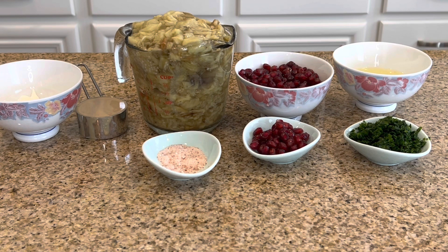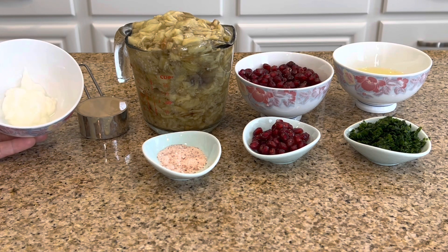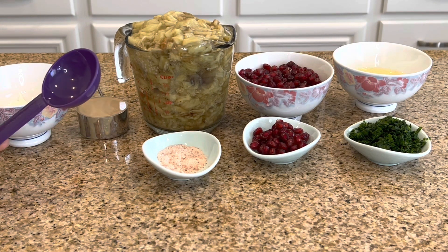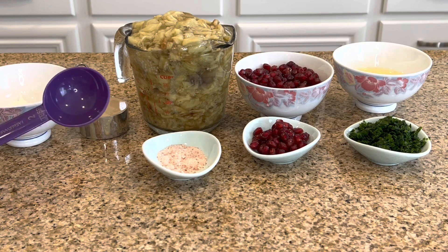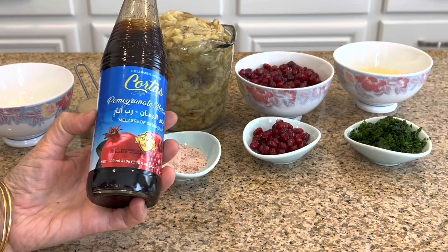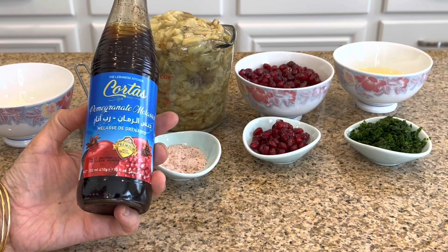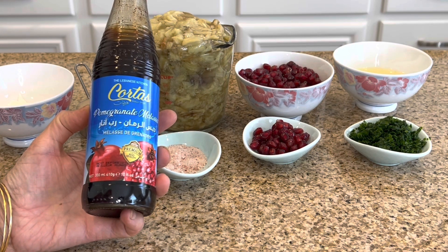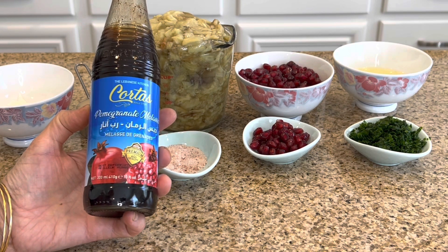One quarter cup of tahini sauce. And then we have two tablespoons of yogurt — this is plain yogurt, make sure. Don't use vanilla, plain yogurt. Our measurements are all in standard cups and spoons. If you don't have pomegranate or it's not in season, you can use pomegranate molasses. Instead of one cup of pomegranate seeds, you can use one to two tablespoons of molasses.